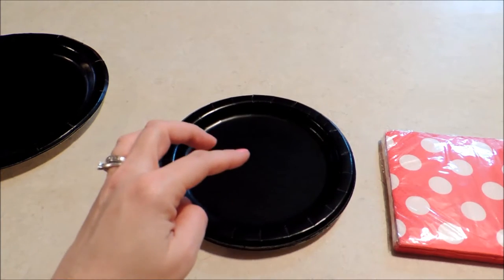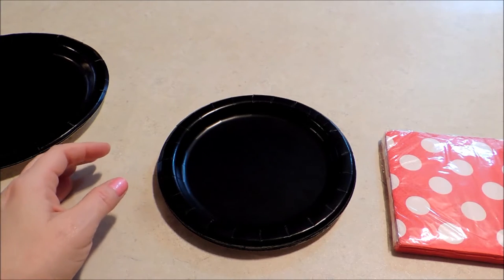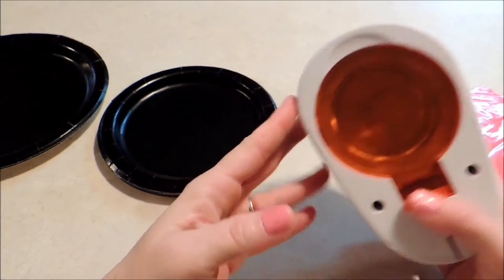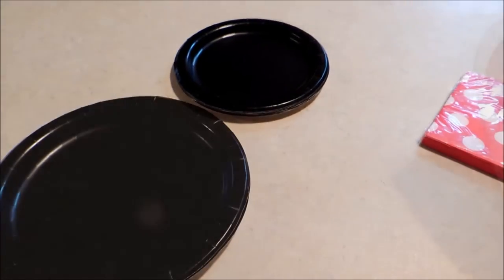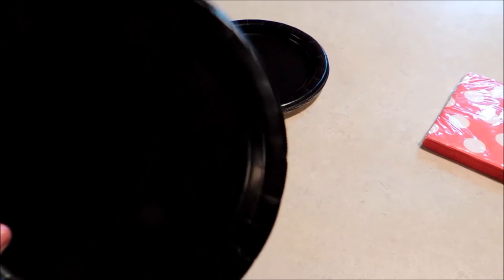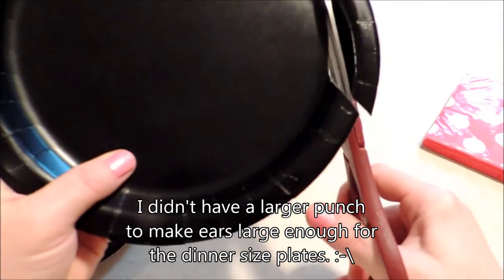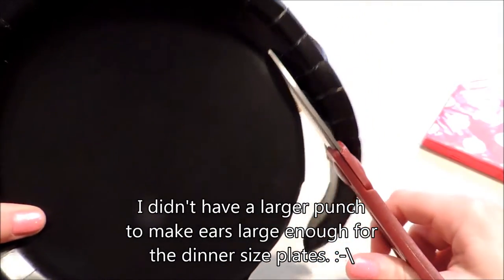One reason I'm doing the smaller size is because of the size I need for the ears. I've got a very large punch here — this is a circle punch that makes a two and a half inch circle — and that's what I'm going to be using my larger plate for. I'm going to use that circle punch to punch out some pieces out of the larger plate for the ears. I'm just going to cut the rim off my plate so I can get it in my punch.